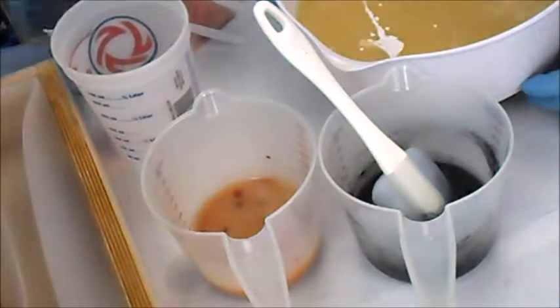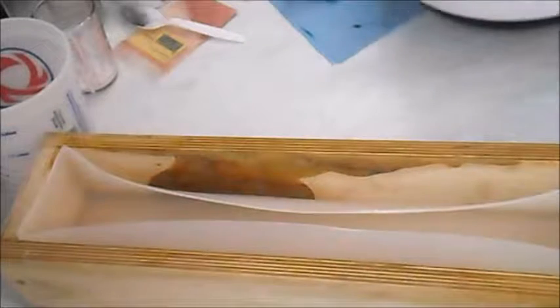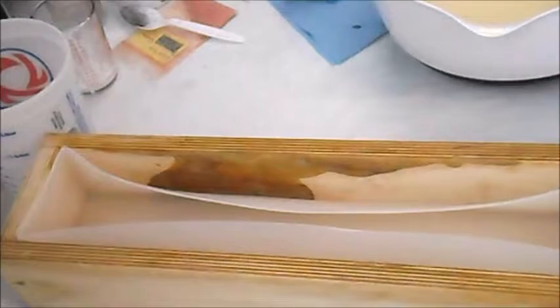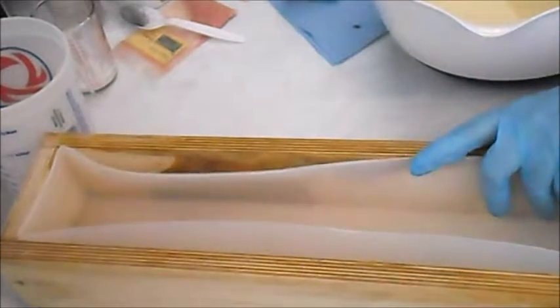I'm using titanium dioxide for the white. So I've got my colors mixed and I went ahead and put the fragrance into it as well, and I'll be pouring into my big five-pound mold today.